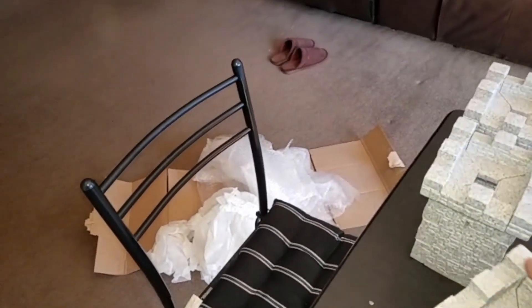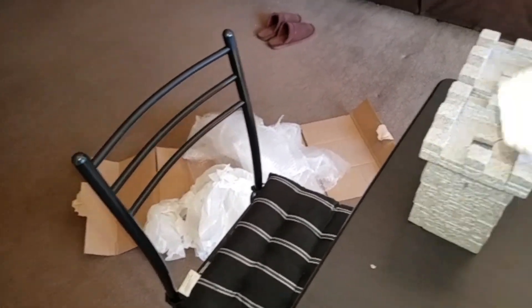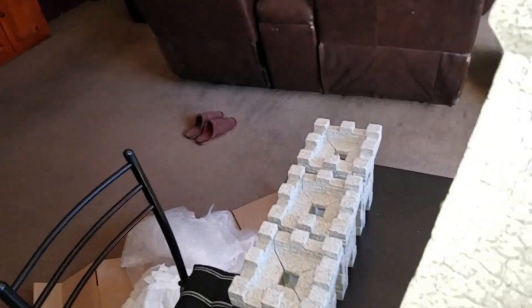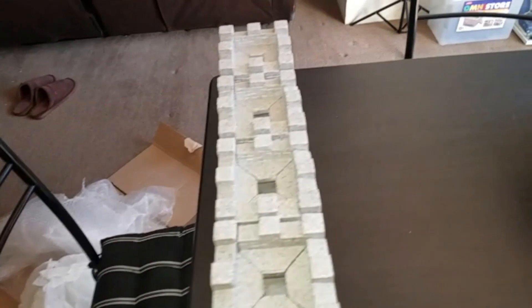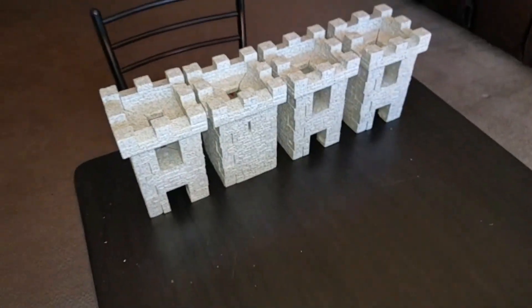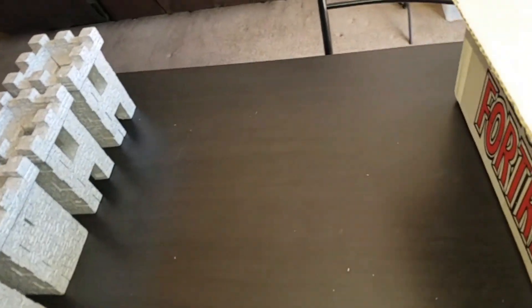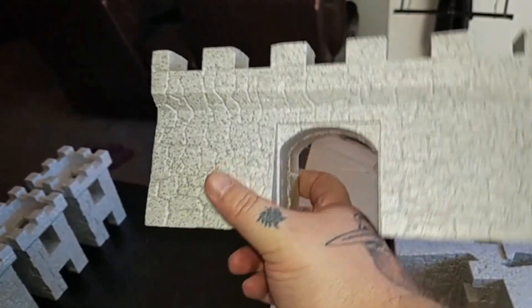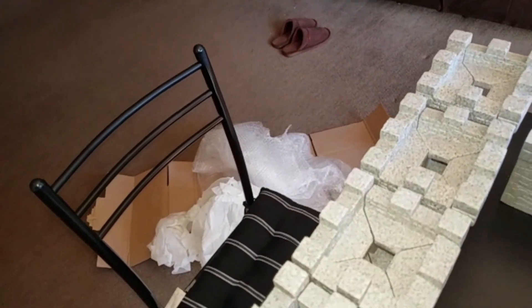Another tower! I'm loving these little arrow slits in the side. I don't know if I should paint this, but I'm pretty tempted to. There's another tower - this is awesome. I can't believe I've finally finally got one!